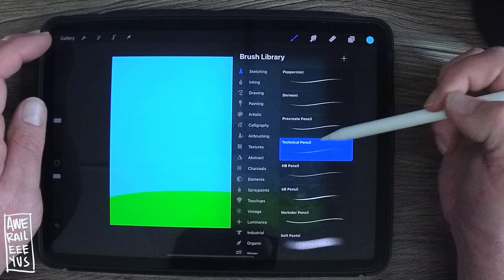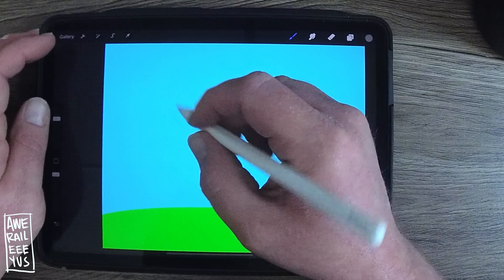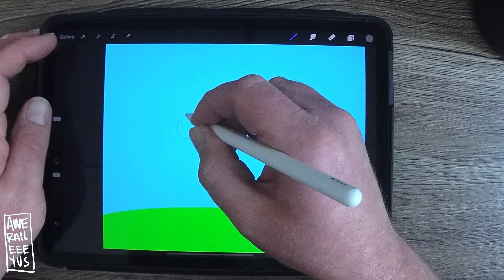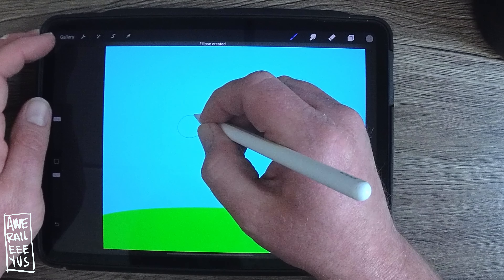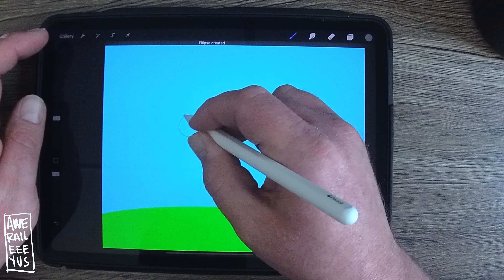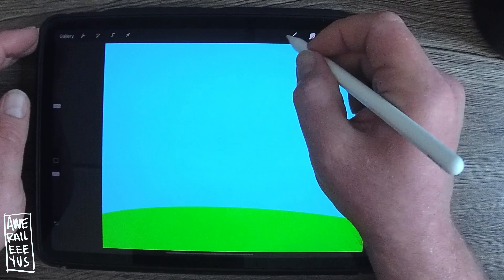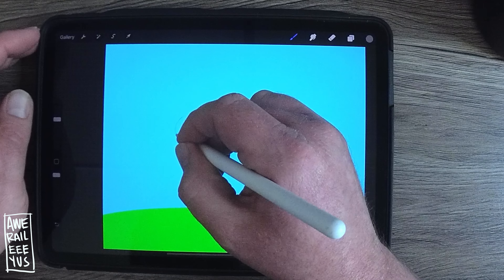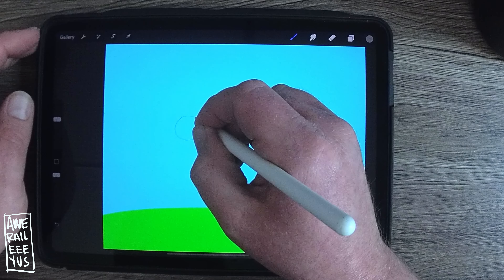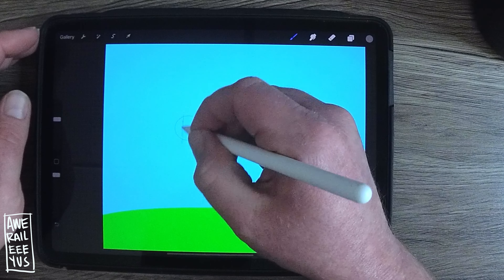Open a new layer. I'm getting the sketching out — just getting the Procreate pencil and I'm using a color I can easily see against the background, which is a gray. When I make this circle I hold the pencil down and Procreate will kick in and give you a better circle. That works for a lot of shapes, so when you're making a shape just try to hold the pencil down, let Procreate do its thing, and boom — it'll give you a better circle.